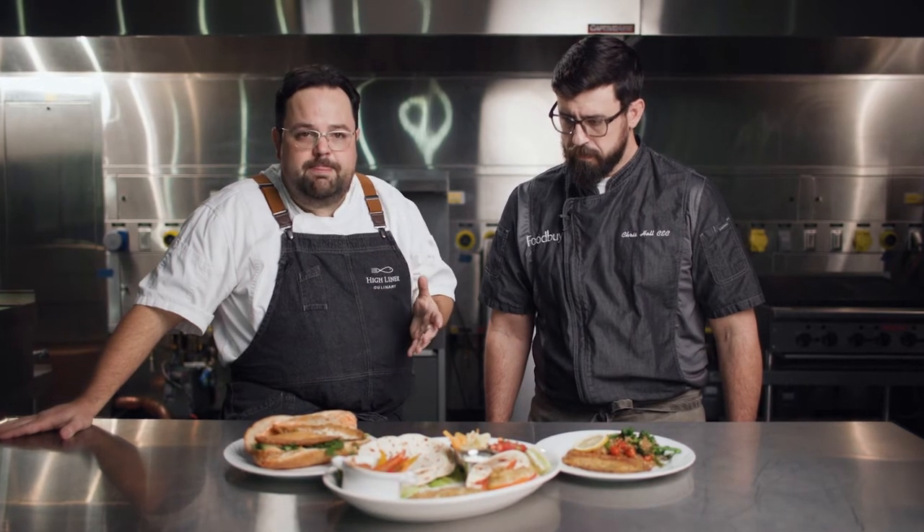This product is incredibly delicious, versatile, and most importantly, it's really easy to prepare. We start out with a responsibly sourced tilapia from the pristine waters of Lake Tova in Indonesia. We give it a light starch-based coating system, which allows it to be prepared multiple ways. From there, we infuse that coating system with garlic and herb, which makes it incredibly versatile to be menued in multiple ways.